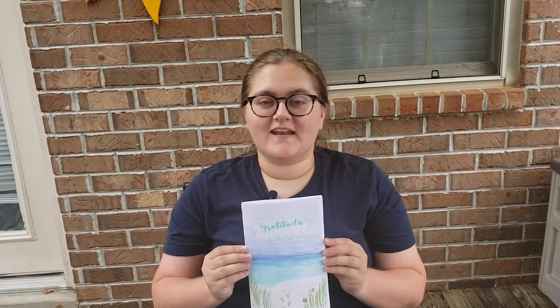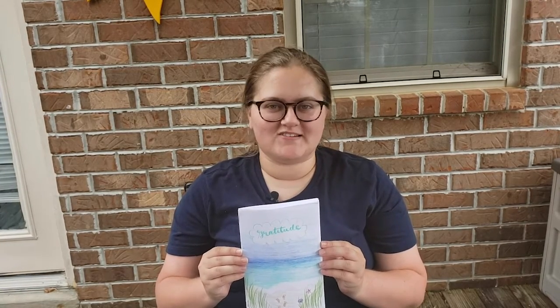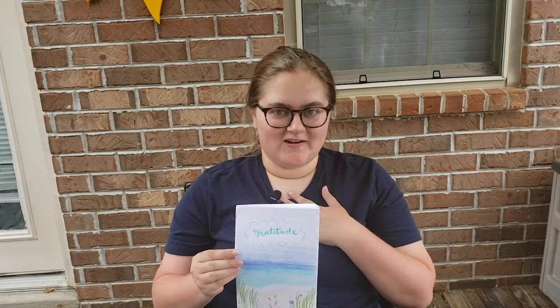Here is my gratitude journal. I decided to go with a sort of beachy theme because it's summer and what better time to go to the beach? Also, the beach is something I'm very grateful for.